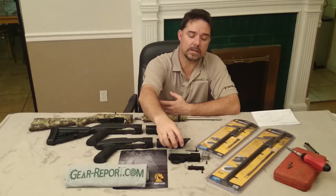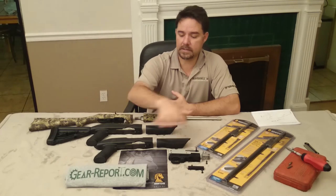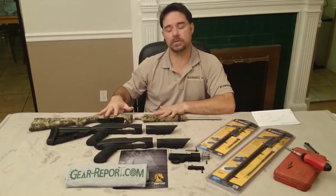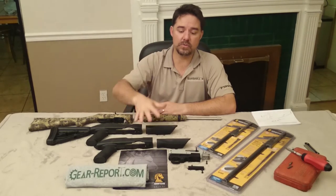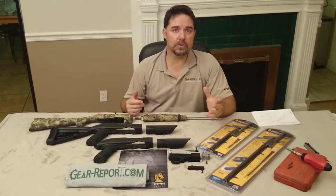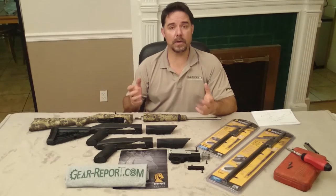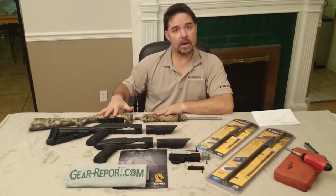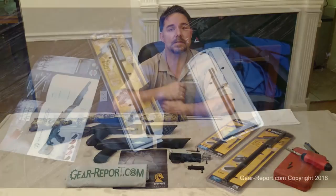Since we don't have a barrel or stock for the original pistol receiver, we are going to utilize their Charger barrel and stock. We will go through the whole conversion of your takedown rifle into the stock, which is the same conversion you'd do for the Charger pistol because the receiver and barrels are interchangeable. Make sure you go through the legal guidelines — you cannot convert a rifle receiver into a pistol receiver, but you can put a long barrel on a pistol receiver. That's why we have a complete rifle and the pistol receiver by itself.